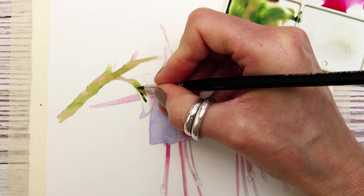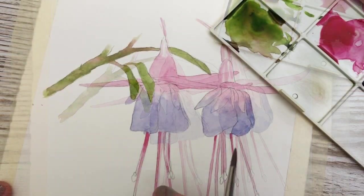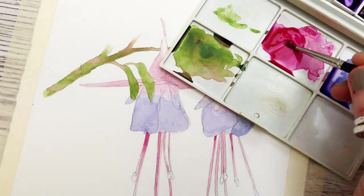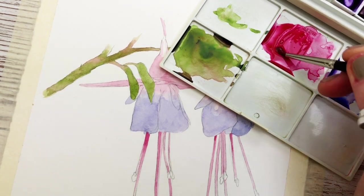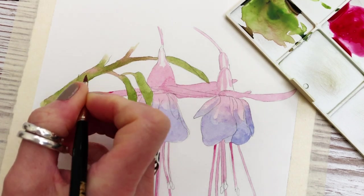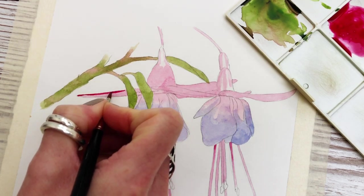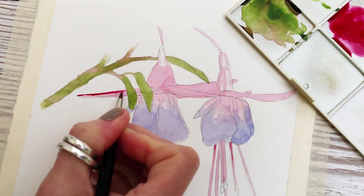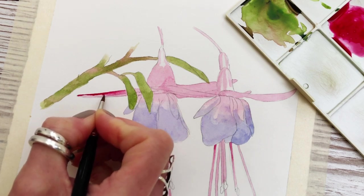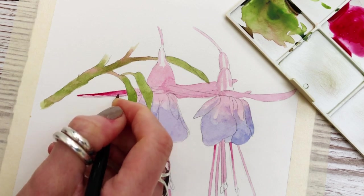Just using the same mix to go over the leaves and repeating the process until that's finished. Going back to my Carmine and Permanent Rose mix, making it slightly thicker to enhance the colors we've already applied. Now that we have the base color in place it makes the job a lot easier so we can see where we're going with each color. I'm not taking this tone everywhere — just leaving some areas light to give dimension and form.